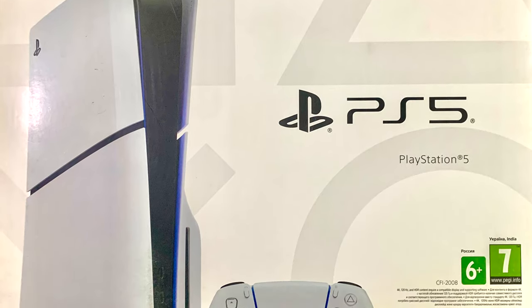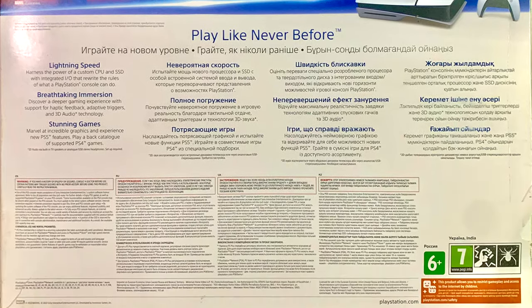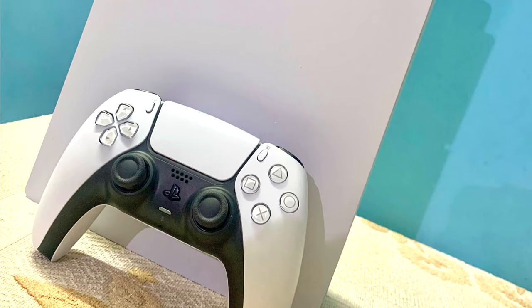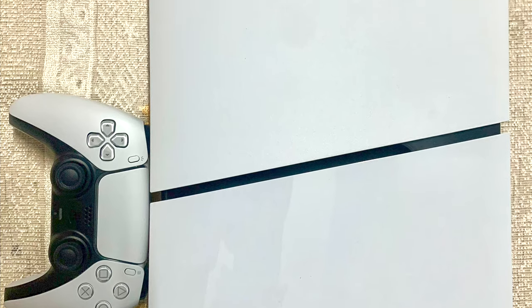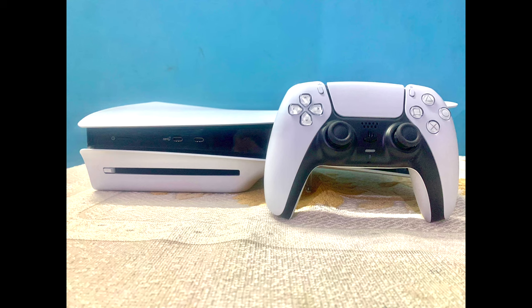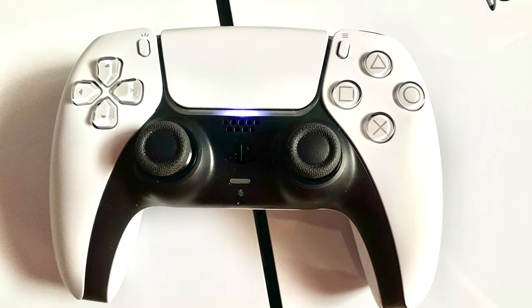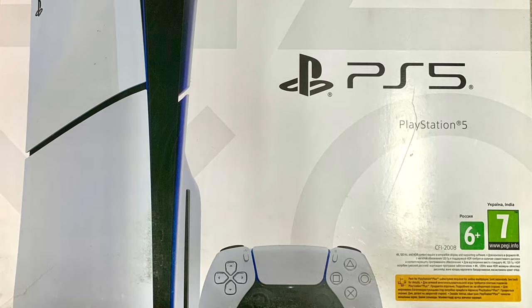Hello and welcome to our unboxing of the PlayStation 5 Slim. Today we are diving into Sony's latest addition to the PlayStation family. The PS5 Slim packs the powerhouse performance of the original PS5 into a more compact and stylish frame. Join us as we explore what's inside the box, from the sleek console itself to the redesigned accessories, giving you a first look at what to expect from the PS5 Slim. So guys, let's get started.